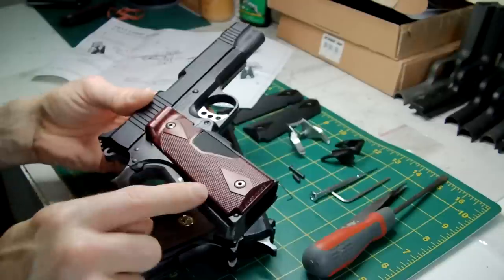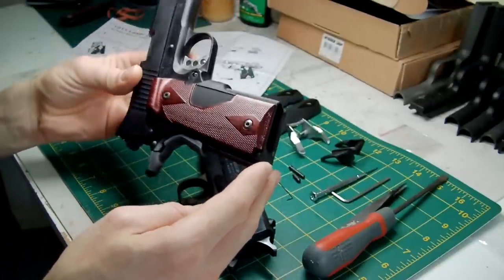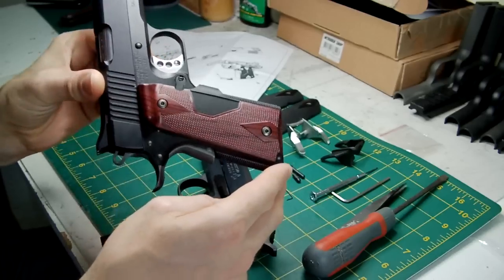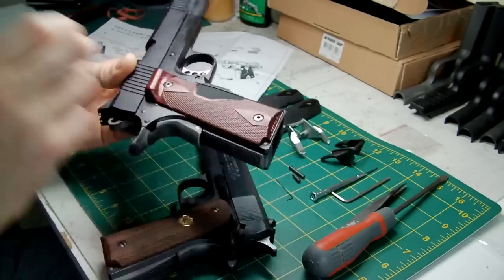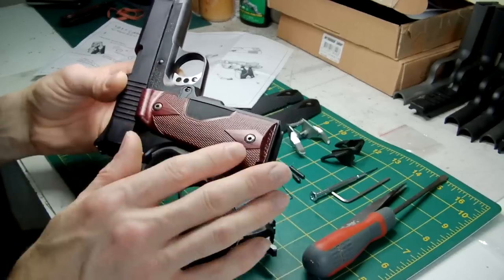I purchased the faux wood ones. They're not bad — they don't exactly look that much like wood, but they're pretty good for what they are. And not only that, you've got the option of re-spraying them black if you want to.